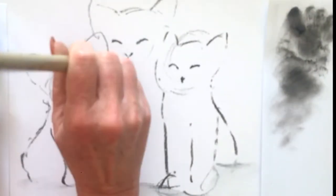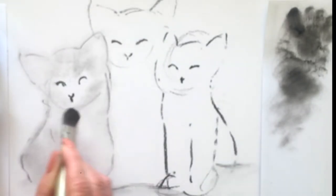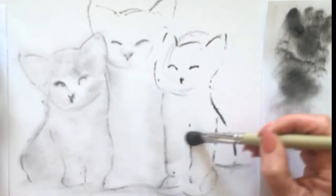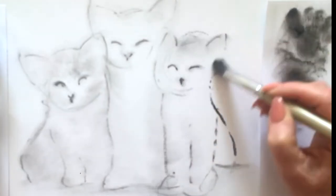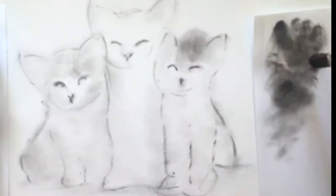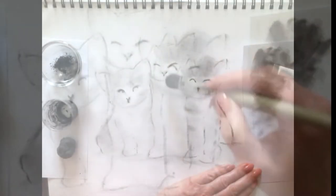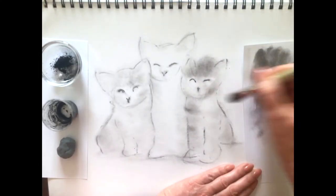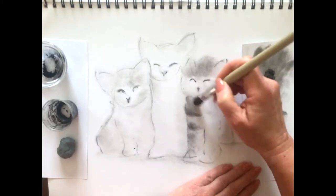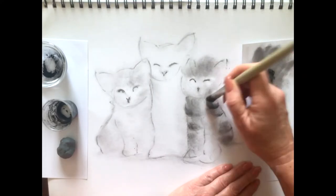We're coming in here with the powdered charcoal and we'll start to apply some tonal graduation to these little kiddies' stripes. As we're doing this you can see we're starting to create some form here. Just by adding this tone we're giving the illusion that these kiddies have depth, they have form. Now this little kiddie on the right we're going to give some tiger stripes, so we'll come in quite dark in certain areas.